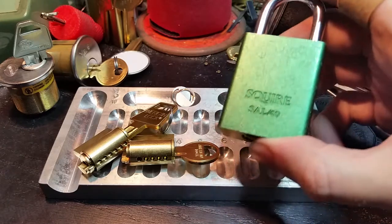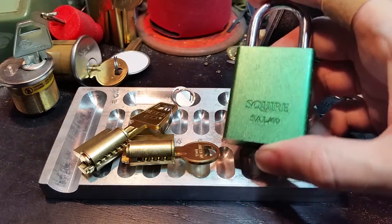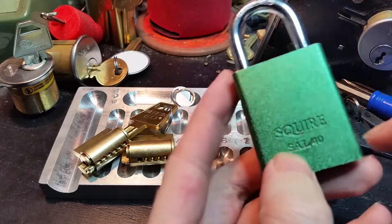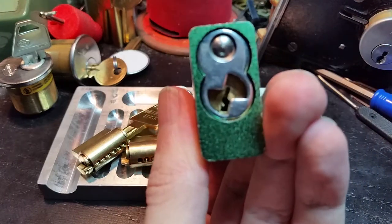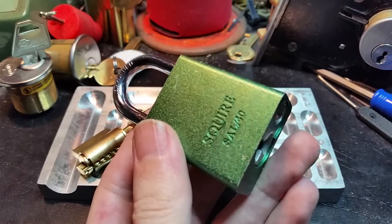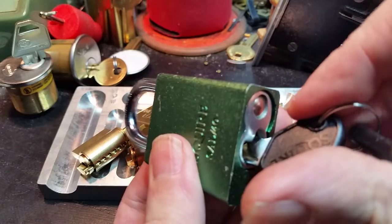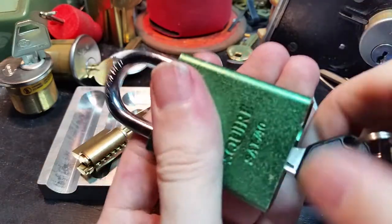Obviously that's not the case, but we can actually make it at least somewhat harder to pick. The first thing we're going to do — if you notice, it does look an awful lot like an American Lock 1100, and that's because it is essentially an exact copy just with a Master Lock keyway.